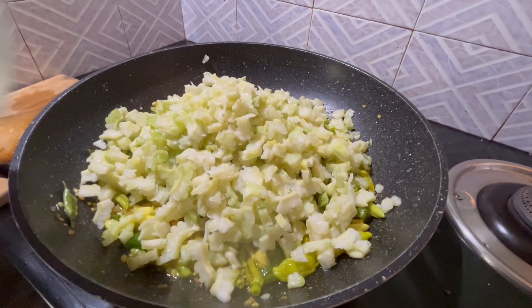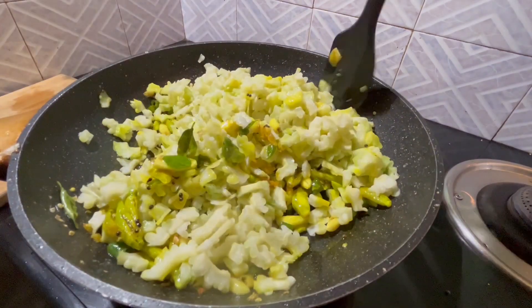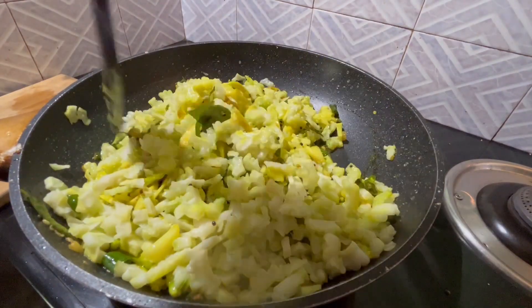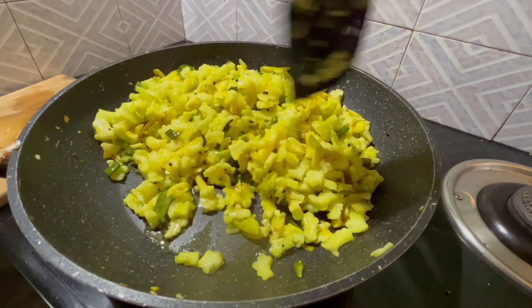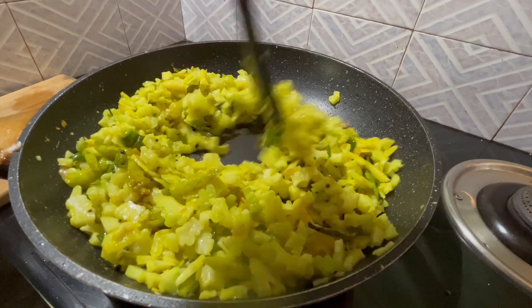We will try to make the high flame, but we will try to make the low flame. We will try to make the high flame. It is a very good taste for the high flame.